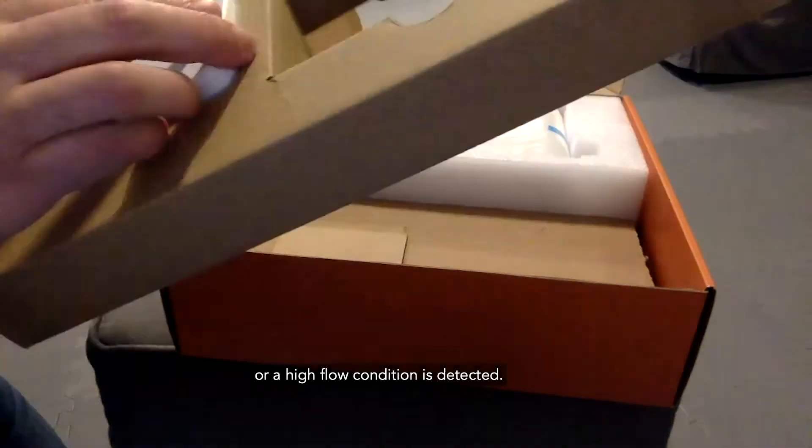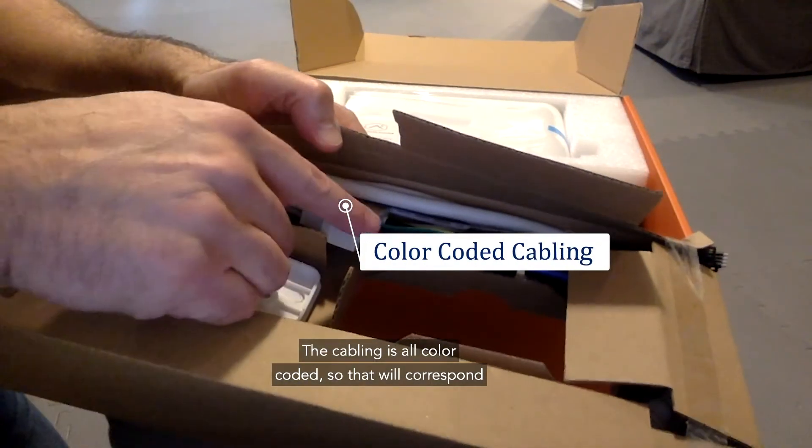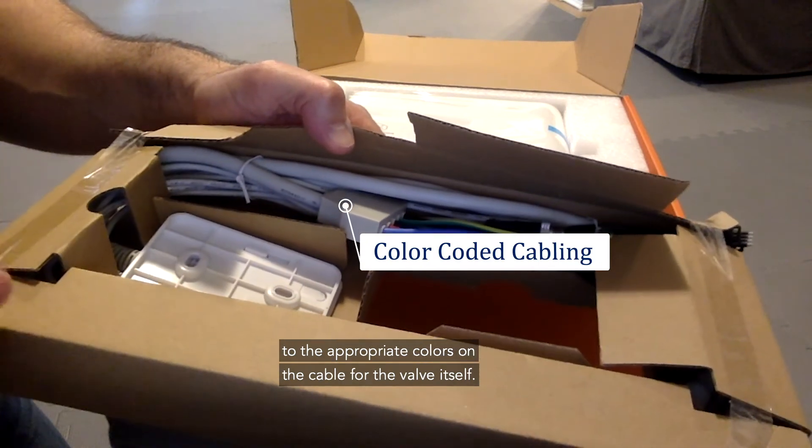The cabling is all color-coded, so that will correspond to the appropriate colors on the cable for the valve itself.